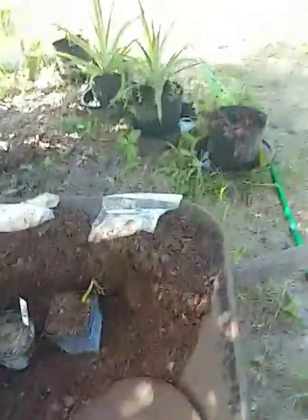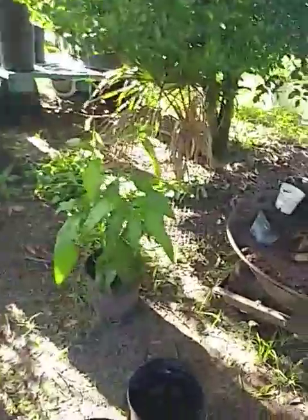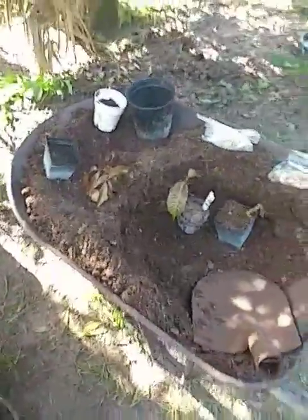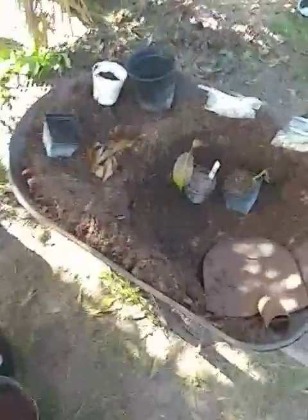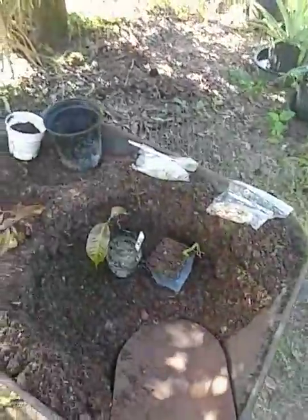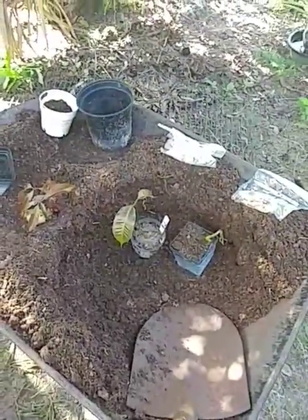Just want to do a quick little video. I'm getting ready to put some bug spray on — mosquitoes are bad out here right now. All right, we had to get some bug spray on. Just wanted to do a quick video of the project I got going on, and there's Yellow Girl.